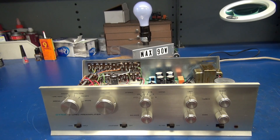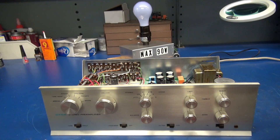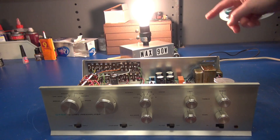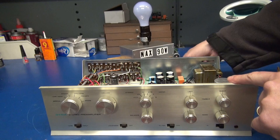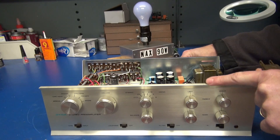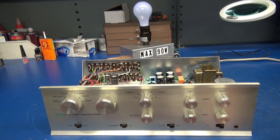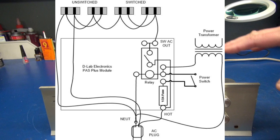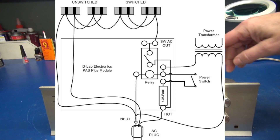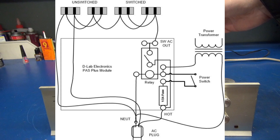As with the stock configuration, the unswitched outlets are active as soon as you plug in the cord — that's what my dummy light is plugged into. But if I were to move that over to the switched outlets, when I plug in the unit, the light does not come on. That's because the preamp is not turned on and the relay has not activated, sending the high current to the switched outlets.